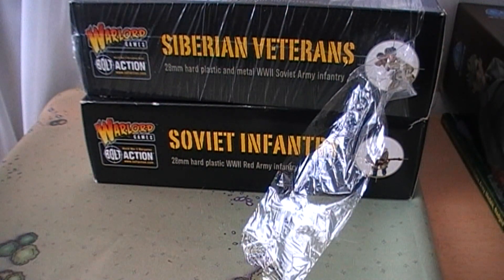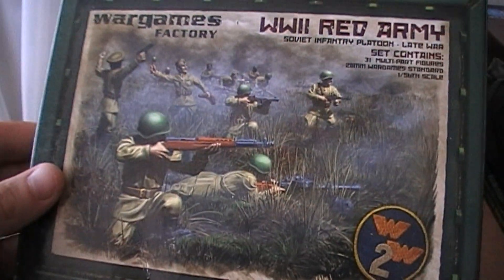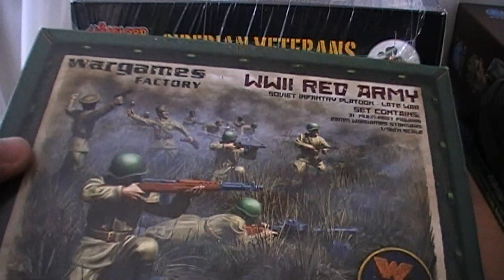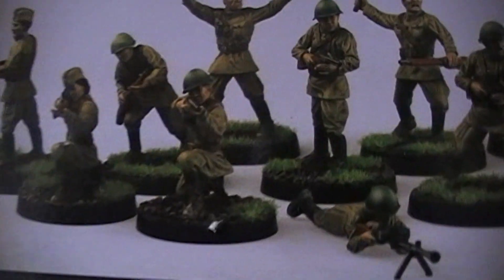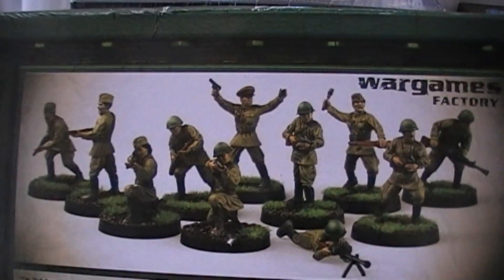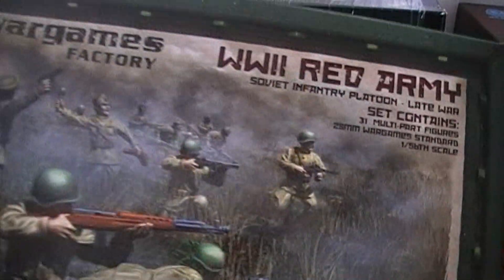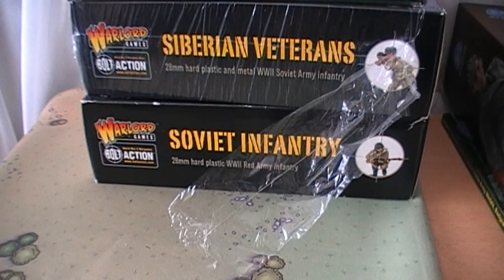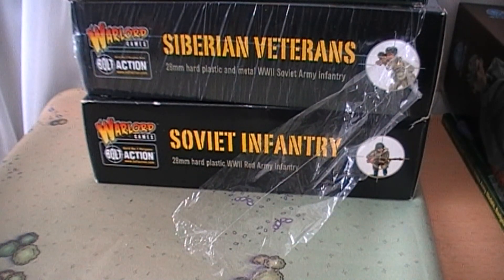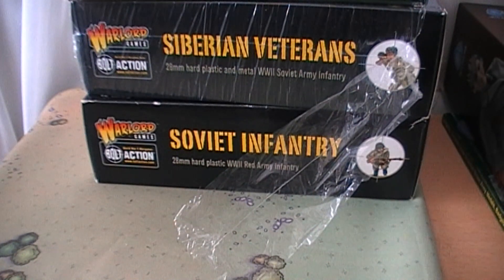Next up we have a Wargames Factory box of Russians, which I picked up fairly cheap. Wargames Factory suffer from being quite thin sculpts and their weapons aren't particularly well detailed. But I did like the fact that you get a couple of choices of female characters, which I thought was quite cool. You get 31 figures in this box - more infantry for the Russians. I was originally going to use them mostly for the green recruits, just because they're quite thin, so it counts for the undernourished peasants being conscripted in to fight the war.